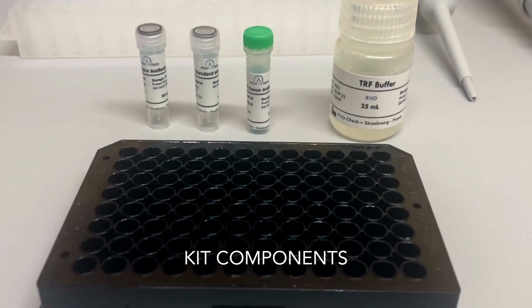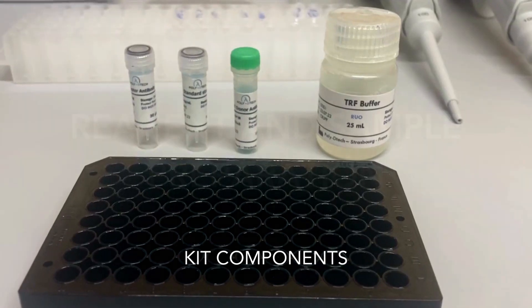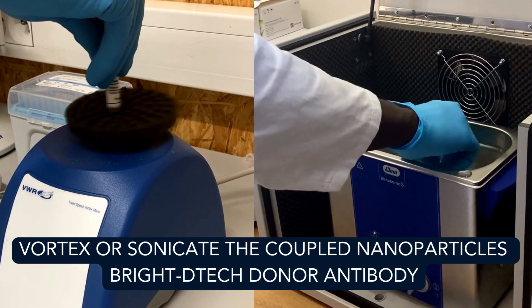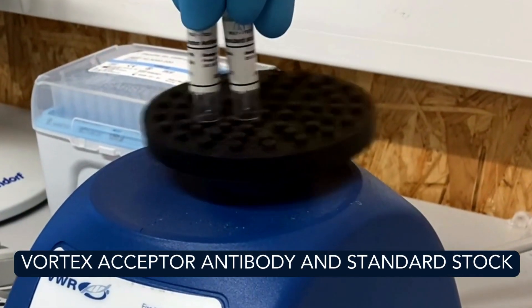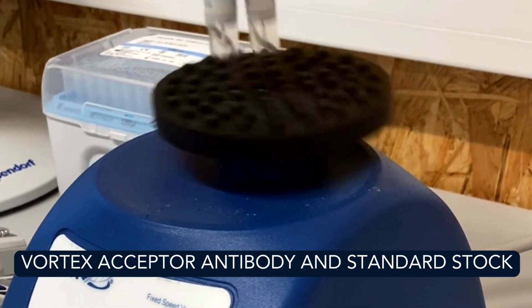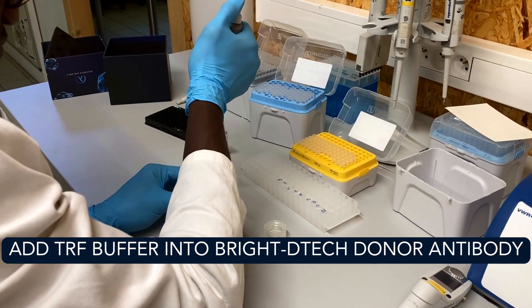Before starting, ensure that the solutions are prepared according to the protocol provided. Vortex or sonicate the coupled nanoparticles Bright-Detect donor antibody, vortex or sonicate the acceptor antibody and standard stock solutions. After sonication, prepare the antibody solutions.